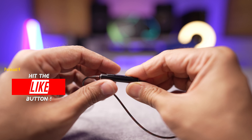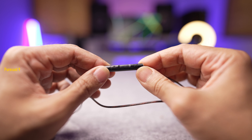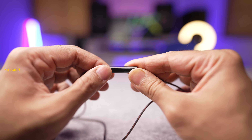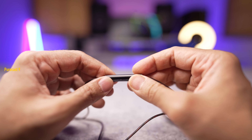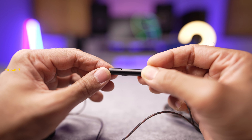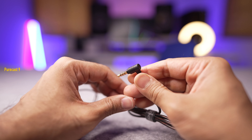The Moondrop Chu also has an inline microphone with very tactile and clicky buttons — volume rockers and a play/pause button. The inline microphone is of decent quality. I recorded a bit on my iPad using the inline mic so you can listen and get a sense of what your recording and call quality could be like. This is an example of the voice quality you can expect when recording or taking calls with the Moondrop Chu's internal microphone.